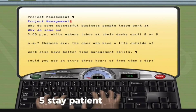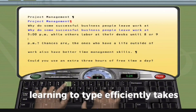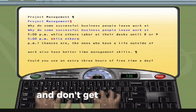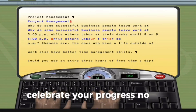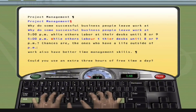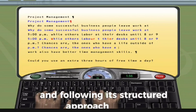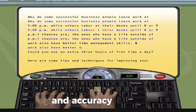5. Stay patient and persistent. Learning to type efficiently takes time and patience. Keep practicing regularly and don't get discouraged by mistakes. 6. Celebrate your progress no matter how small, and keep challenging yourself to improve. By consistently using Mavis Beacon and following its structured approach to typing, you'll be able to enhance your typing speed and accuracy over time.